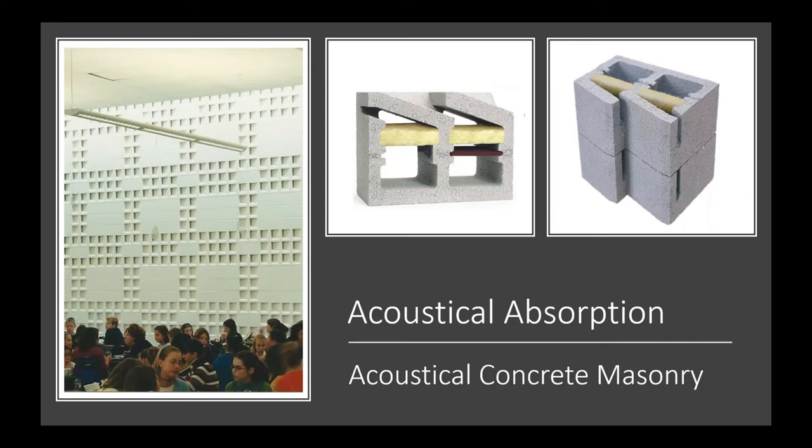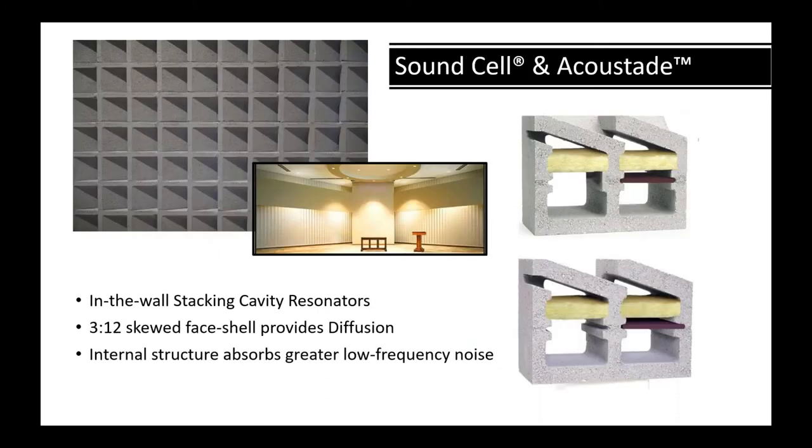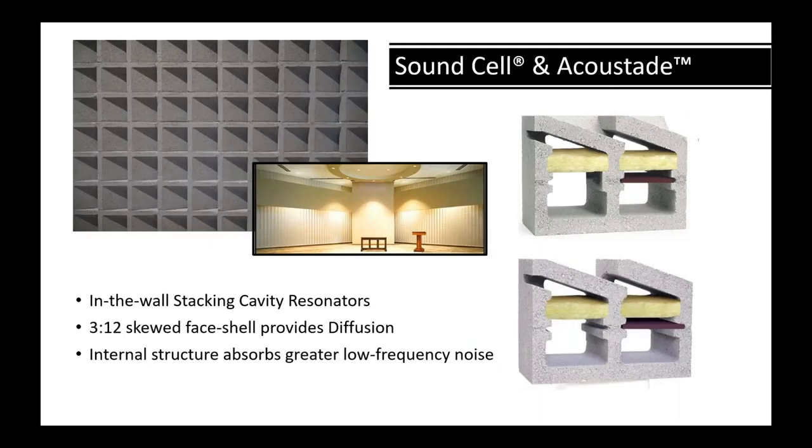The Sound Block was the original acoustical resonator to come to market. They put two aperture openings to open up the core space — you can see on the right how that's formed. These are individual cavities, all identical, making them effective at mid, low-mid, and high range frequencies. Then came the Sound Cell and Acoustate units, which are stacking volume resonators.